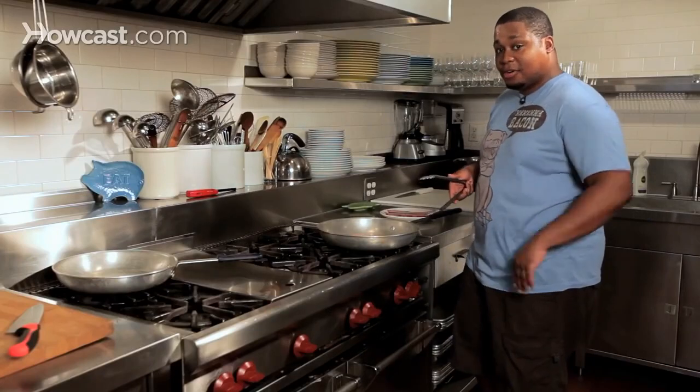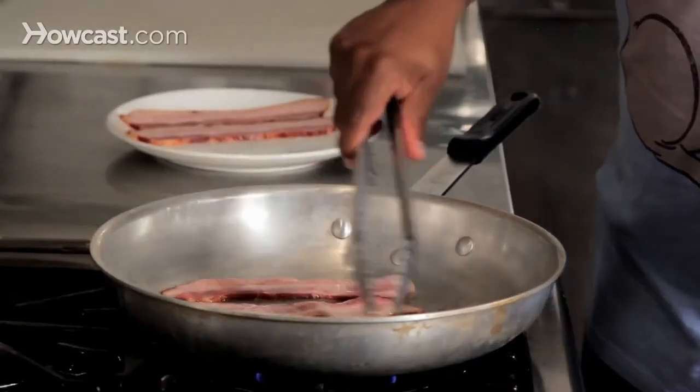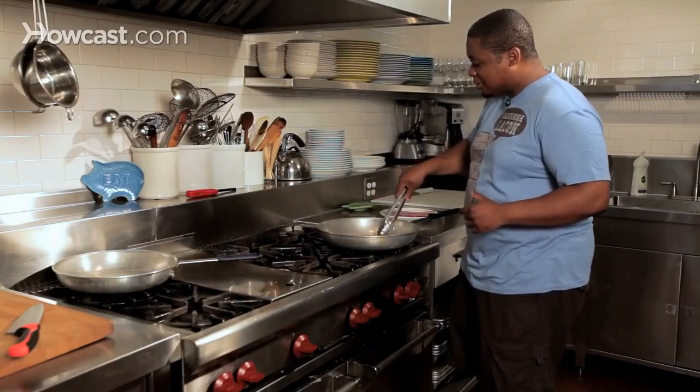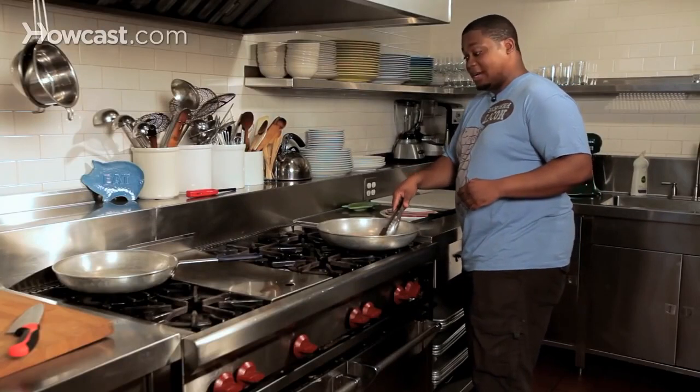One of the first things I learned how to cook when I was a little boy was bacon. Grandma taught me, and one of the first things she taught me was low and slow. But being a 10-year-old boy, you want it now and right now. So I put it up to the highest heat I could possibly imagine, and that did not turn out well in a cast iron skillet. Lesson learned.